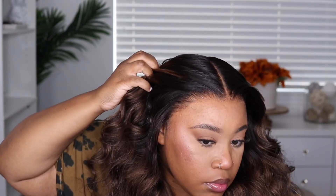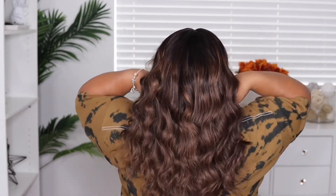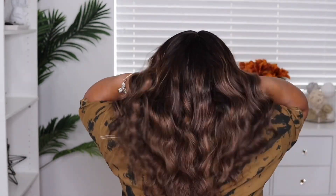This is the final look — the waves on this came out really pretty. I am loving how this hairline looks, and I love that I did not have to go in and pluck out anything; it just looks flawless already. I'm also loving the length on this. This unit starts at 16 inches and goes all the way up to 20 inches. Make sure you stay tuned so you can hear my final thoughts on this unit.